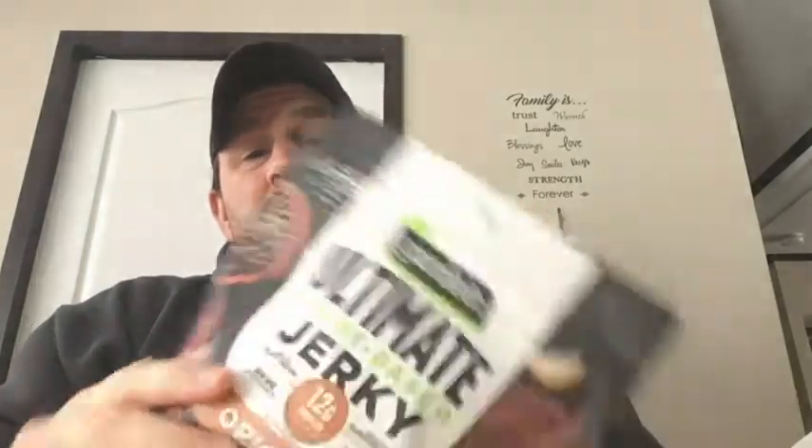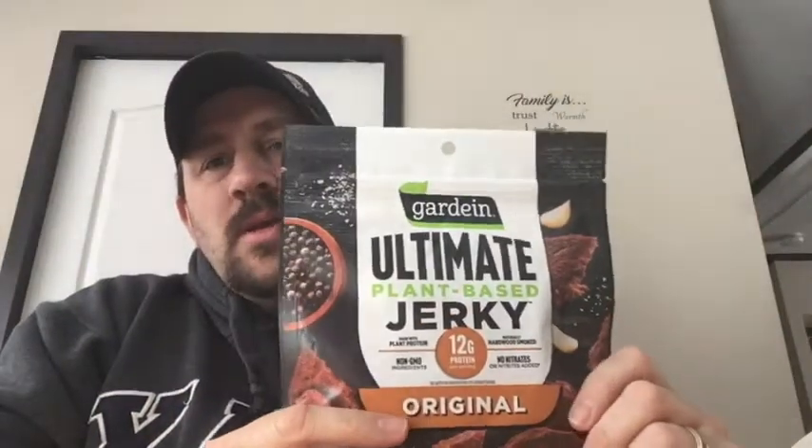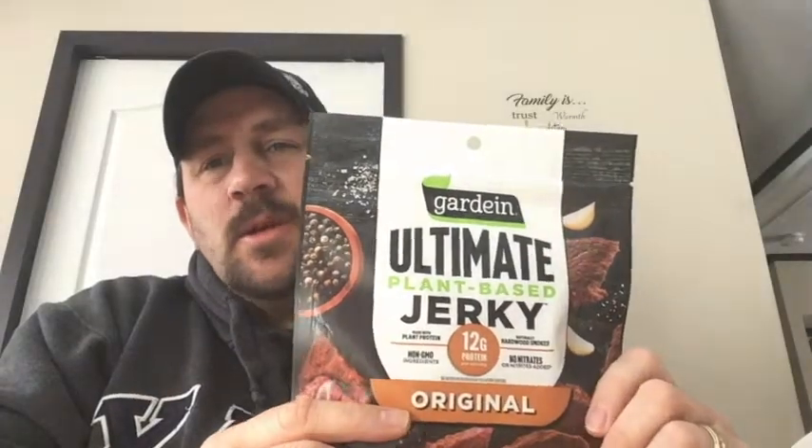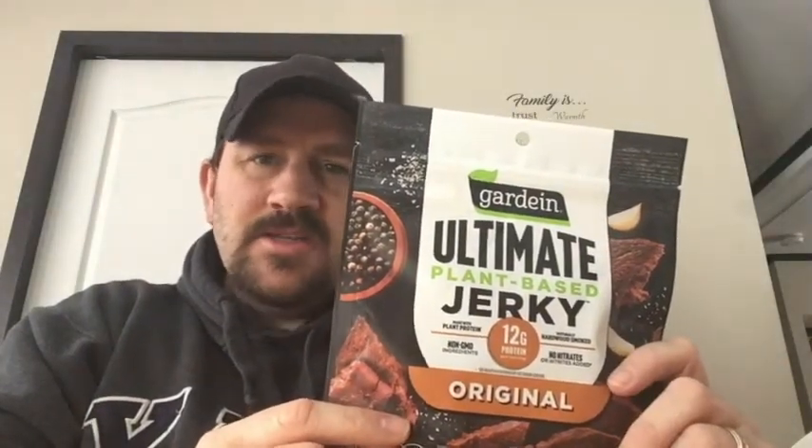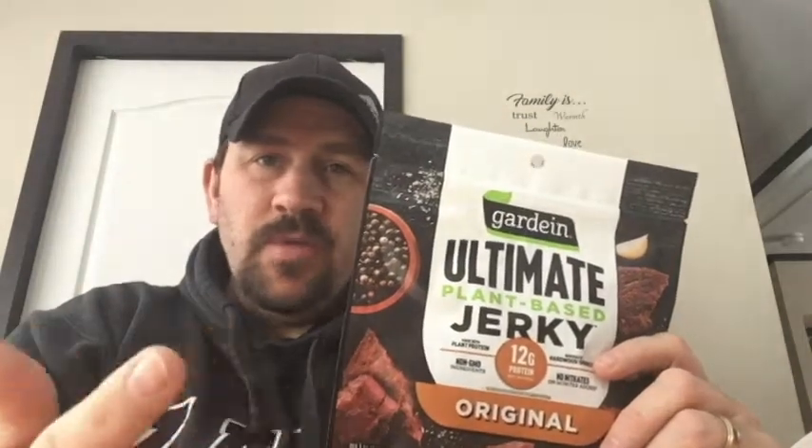Welcome to Review Time with Tim. Today I am bringing a Garden Ultimate Plant-Based Beef Jerky. We're gonna see what it tastes like — all plants, no beef, no pork, no chicken, no deer, no nothing — just 100% plant-based jerky. Is it any good? Let's find out in today's review.